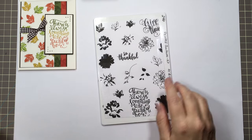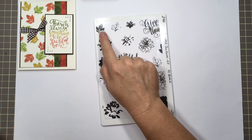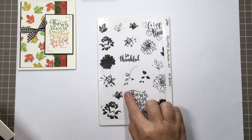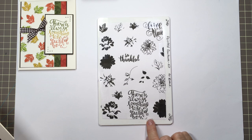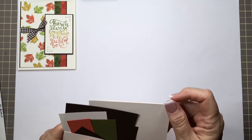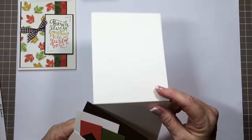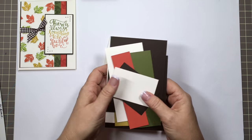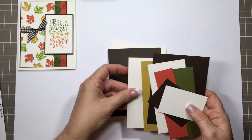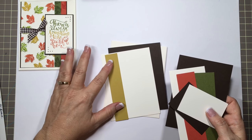I have the new Stamp TV Kit stamp set, Painted Autumn by Gina K Designs. Today I'll be using the full leaf as well as this greeting: 'There's always something to be thankful for.' Then I have my cardstock — ivory heavy base weight, cut 4¼ by 11, scored at 5½. Then all the layers: I have a dark chocolate and an ivory for the inside.